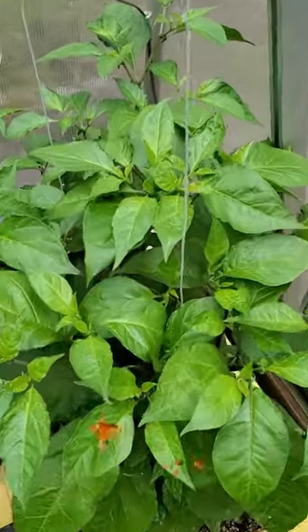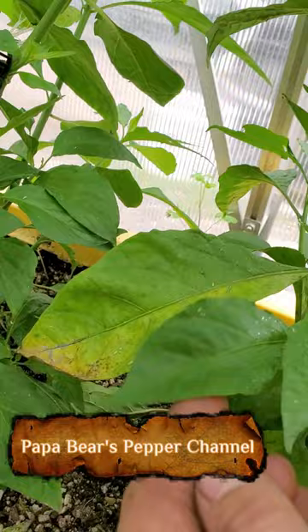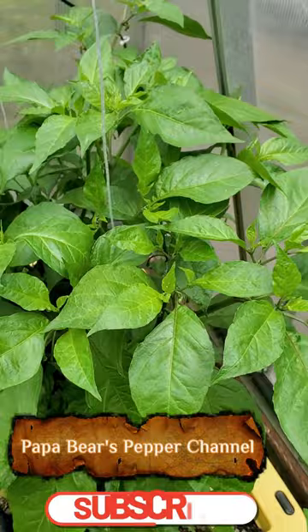This is a very healthy plant, but one thing you're going to notice — and don't panic — is you're going to get leaves that turn just like that. It's called shedding, folks. Plants do it just like we shed hair. Plants will shed old leaves to make room for new growth. Don't panic, it's very normal for peppers to shed leaves.